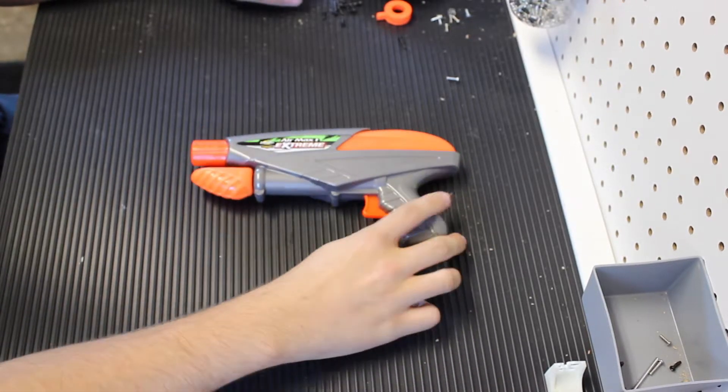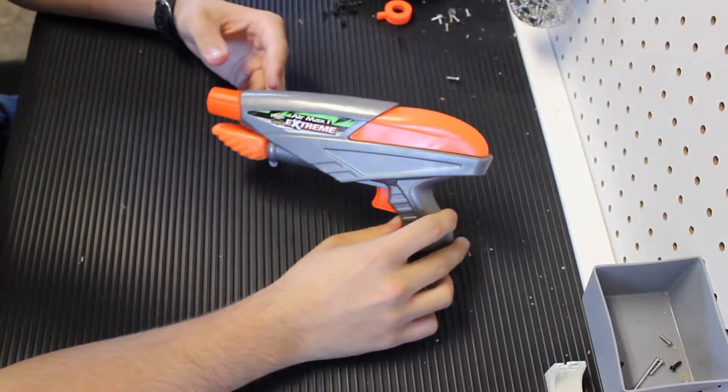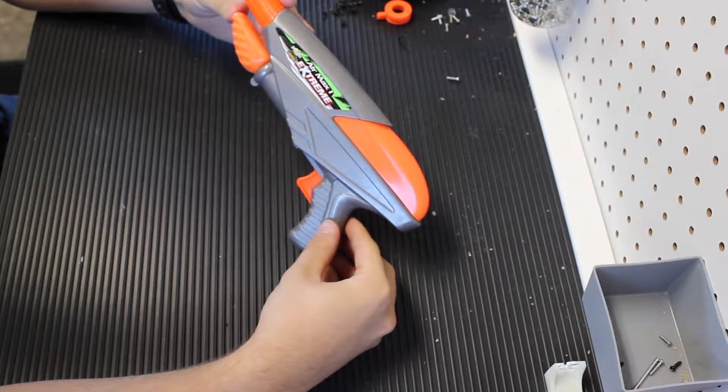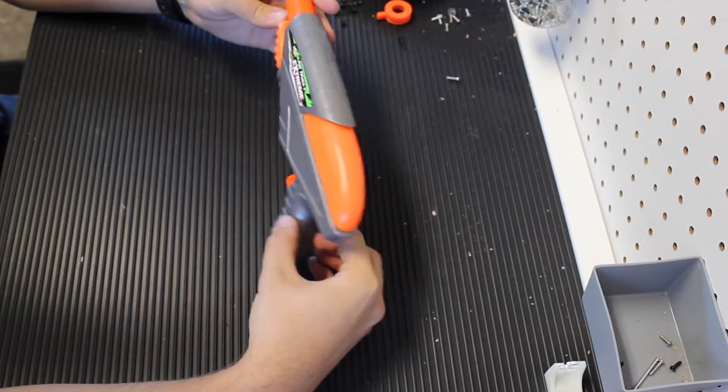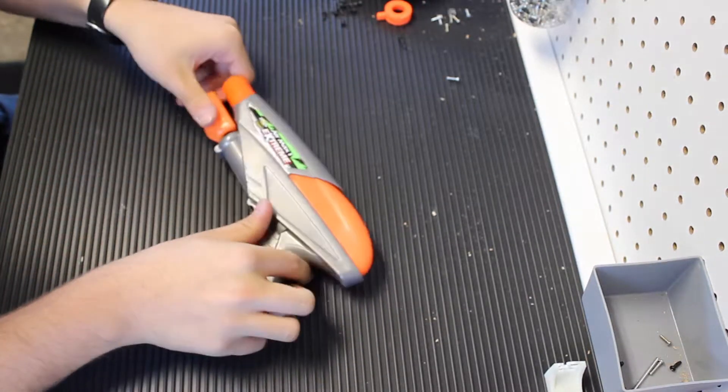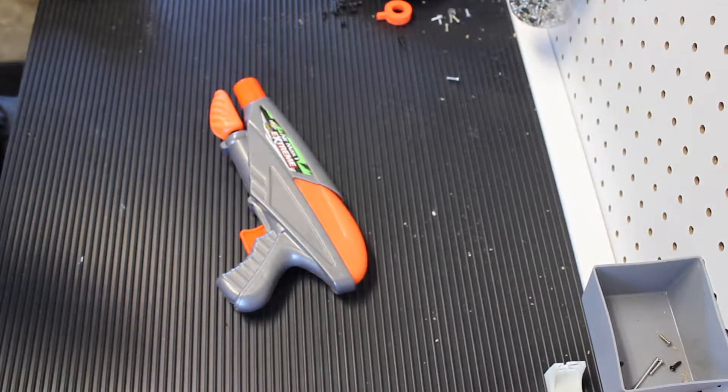Hello, this is the Sleeping Panzer here today. I'm bringing to you a start of a mod today. It's an Air Max 1 Busby Extreme Air Warriors. It's like the weaker panther. So we're just going to see what we can do with it.